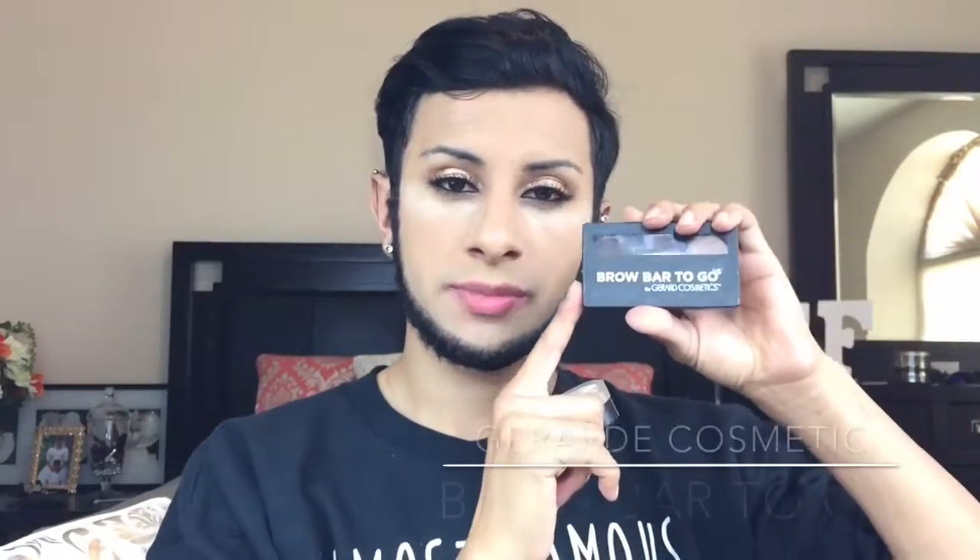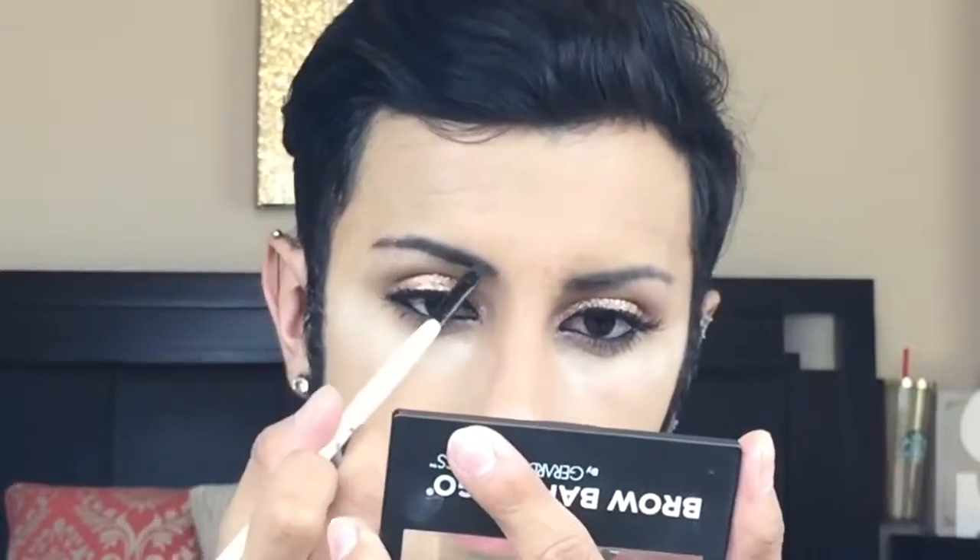Now that we're finished with the eyes, I'm moving on to brows. I'm taking the Jar Cosmetics Brow Bar to Go and the RIMA Beauty eyebrow concealer.